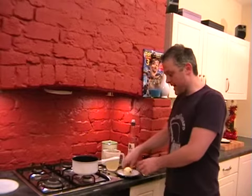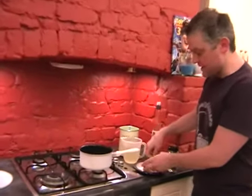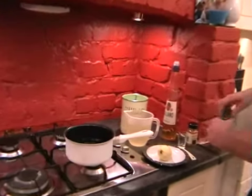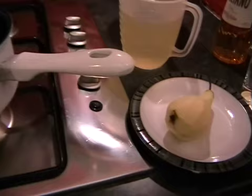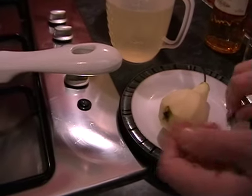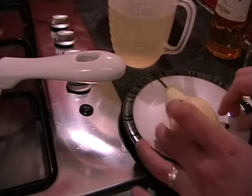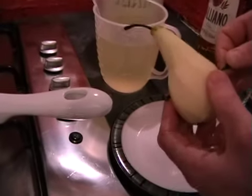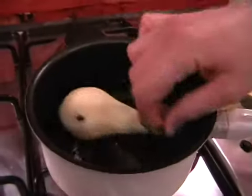We're going to cook my Christmassy poached pears. Hopefully you've got your pear that's just been peeled. First thing we need to do is just stud it with a couple of cloves. Get a couple of cloves out and these should just press in. Just do one on either side and it'll infuse it with loads of nice Christmassy flavour.